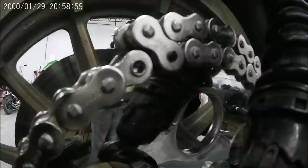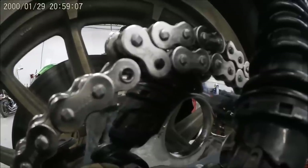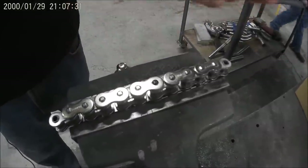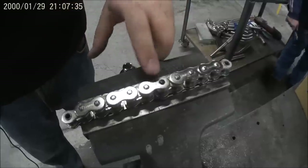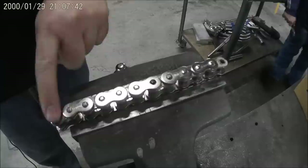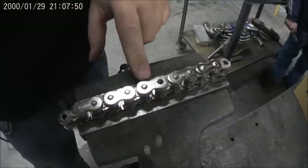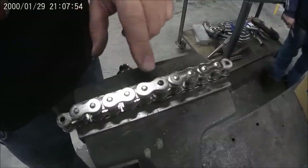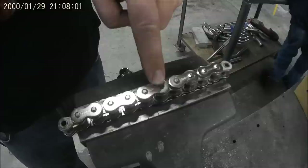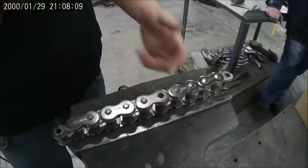Now we're going to show you how to do this with a grinder, a hammer, and a punch. We have a chain breaker here of course, but we want to show you how to do it with tools you more likely have in your garage. This is just a short piece of chain we had laying around, but it's the same thing. This would be the pin that you marked on the bike — we want to dispose of this end of the chain, so this would be the short end you're going to throw away, and this would be the side that you're going to use. What we're going to do is grind the head off of this pin — we're going to flip it over and grind the heads off of the pins on the other side of the link as well, and then just drive them out with a punch.